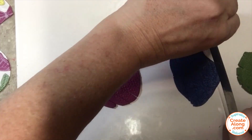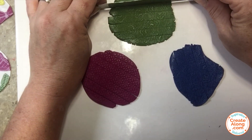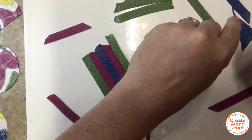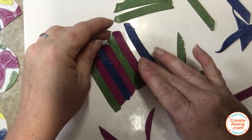I cut individual strips from the textured clay — they may be about a quarter of an inch wide, though this is really up to you. Then I arranged the strips alternating the colors to create pieces big enough to add the other parts to my pendants.